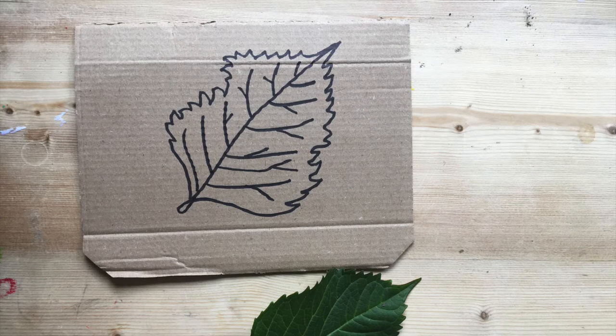On your piece of cardboard, use a pen or pencil to draw the outline of your leaf. Where you draw is where you're going to be sticking your string, so don't make your design too complicated. I found out that mine was a little bit too tricky, so next time I think I'd make it a little bit more simple.